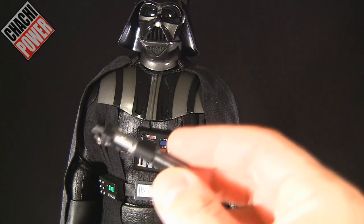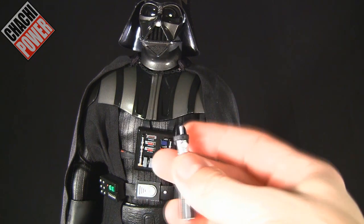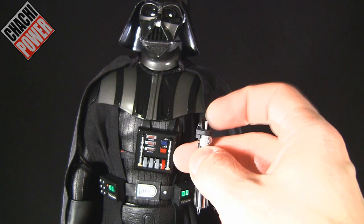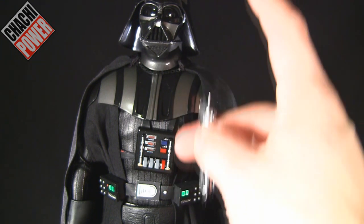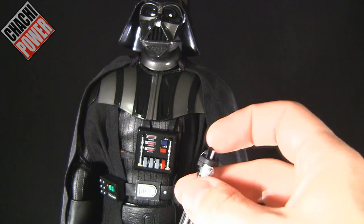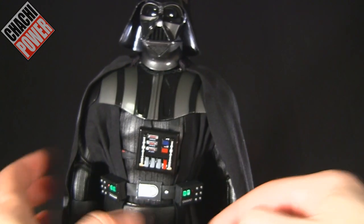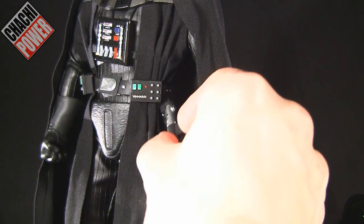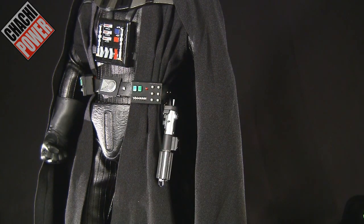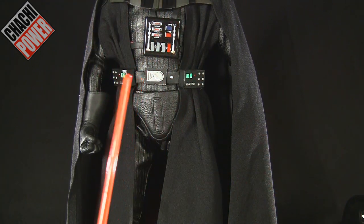Here's his lightsaber — very well detailed, all plastic. If you look here there's actually a peg, which according to some people is accurate because it's where they would attach the prop lightsaber piece used in filming to create the effect. So it's accurate to the real prop. There's also a little hook so you can hook the lightsaber onto his side, and of course he also comes with the fully extended lightsaber.